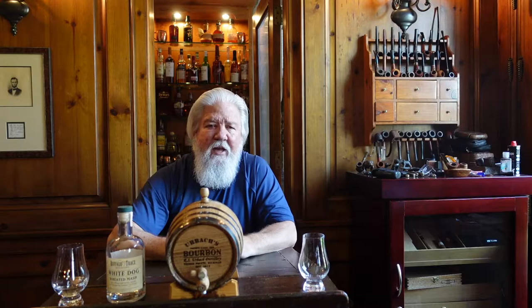What I did was for the first two weeks, I kept the barrel here in the bar. Temperatures ranging mid to upper 70s probably. There's a lot of equipment in the bar, it tends to heat up a little bit. And then I decided to mimic the change of seasons.